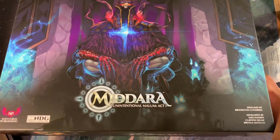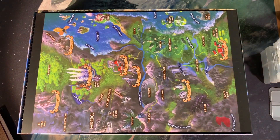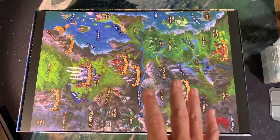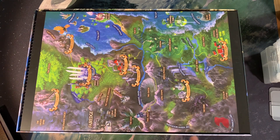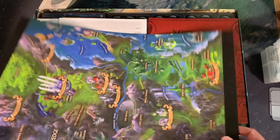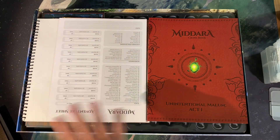Barrett at Meet Me at the Table has created a storage solution that works really well, but it completely removes the box. If you're looking for something you can go buy at your local hobby shop, I'm going to put a link to his video where he shows off what he's done with Madara. He has completely done away with the box.